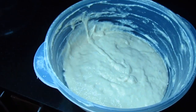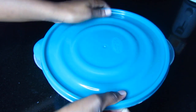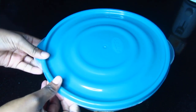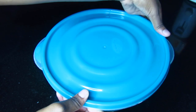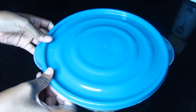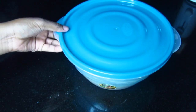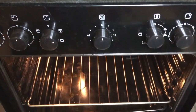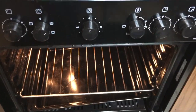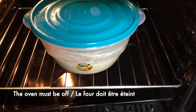The dough is well kneaded and I'm going to cover my container with a plastic lid, but you can also cover your container with some aluminum foil. I'm going to let the dough rise in the oven because it's a warm place and the dough will rise faster. Make sure that your oven is off.